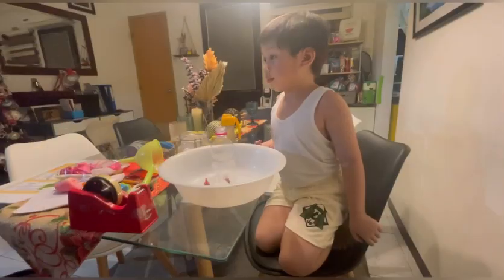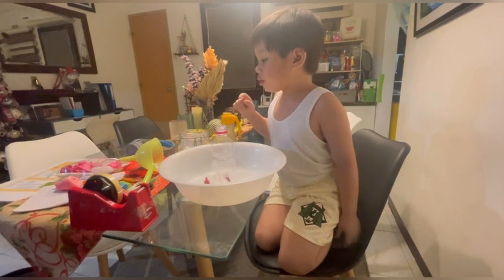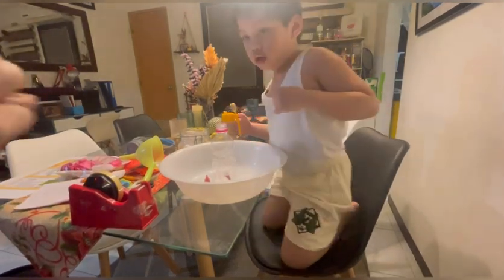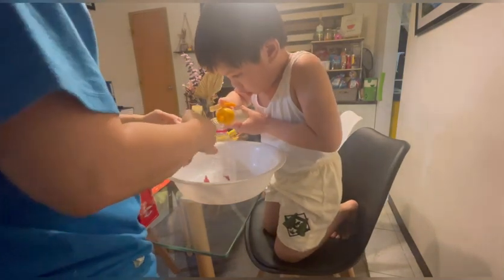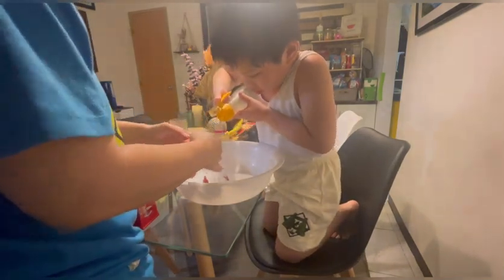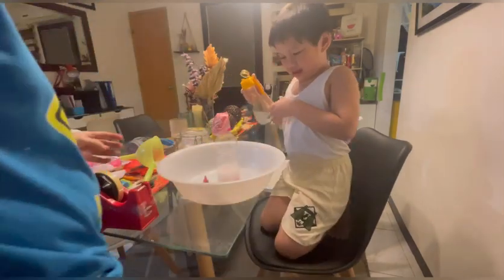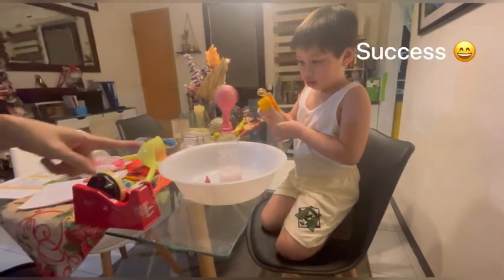Now we're going to put the vinegar in. Let's see what will happen to the balloon. Okay, go! Put the vinegar in. Ta-da!